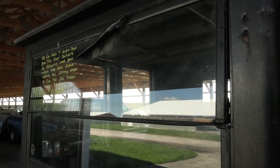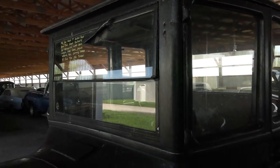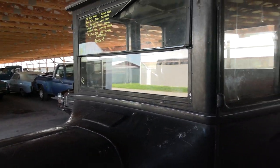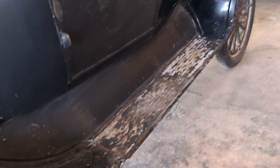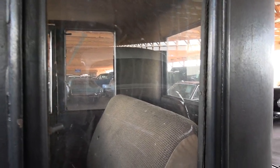It's got the split windshield there, where you can tip it out for air, as well as the vent right there in the center. Wide set of running boards, and you can see it's got the five-window style cab there.